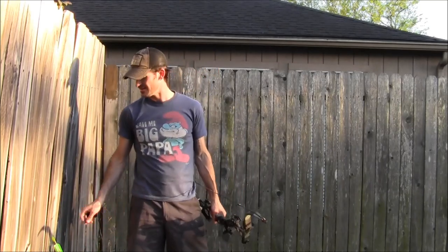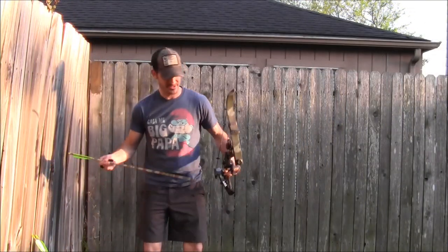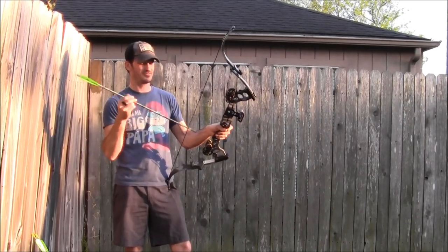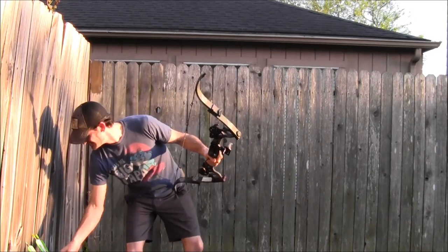I stepped back up and reset the camera to shoot some more arrows. Let's send some more arrows down there - and oh, it's broken! Oh no.